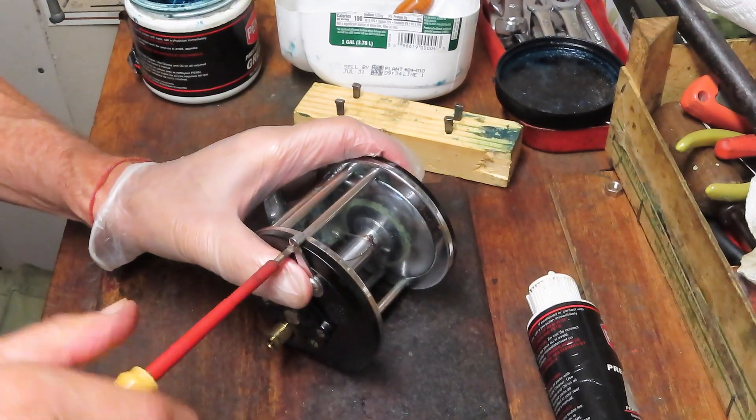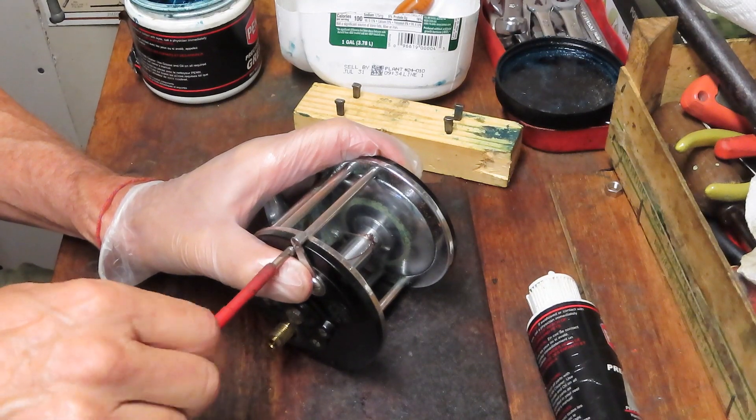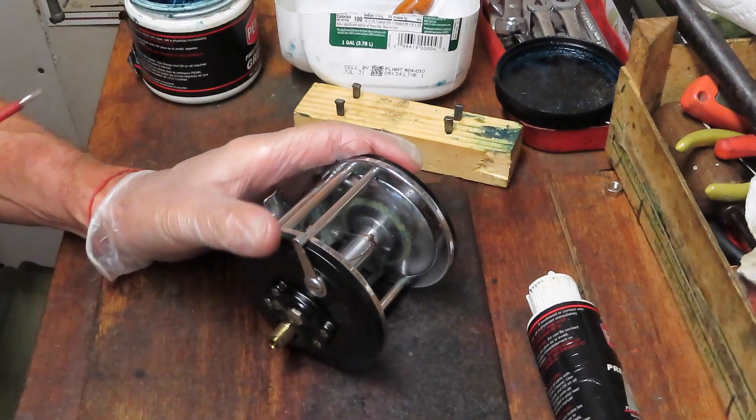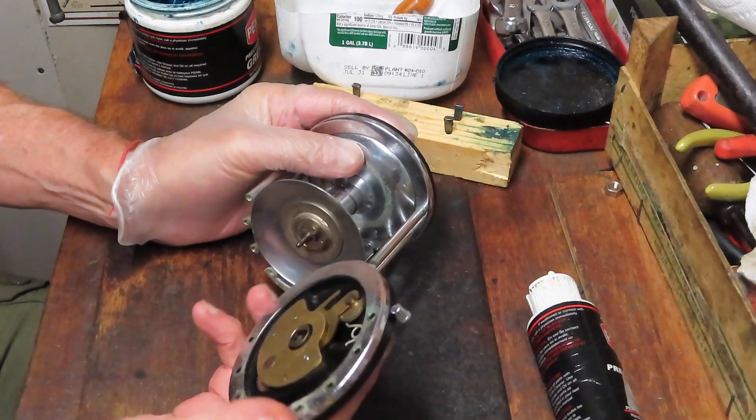I will identify if any parts are needed. The owner, Steven, said they might need drag washers. And if they need drag washers we'll replace them. If not, we'll just service the ones that are in there. And I will get this back out and fishing again.